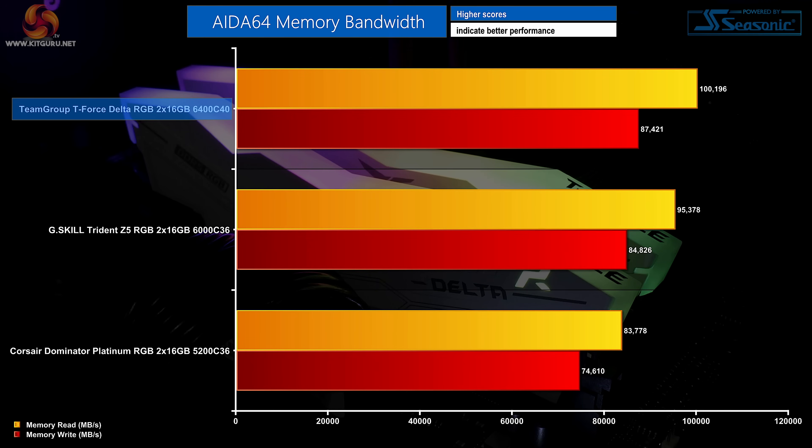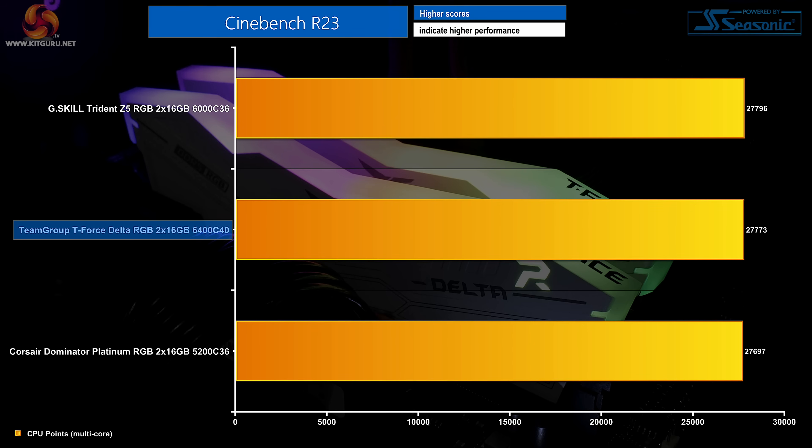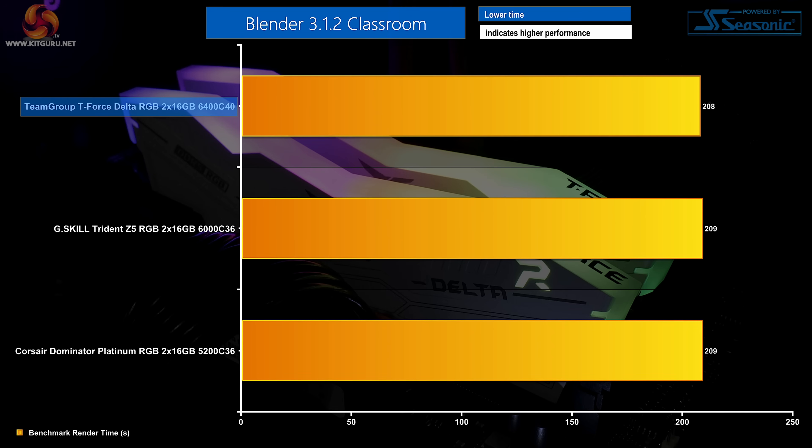Memory bandwidth scores very favourably on the Team Group kit thanks to the lofty 6400MHz operating frequency, with a sizeable performance bump versus even G.Skill's 6GHz kit. There isn't too much latency penalty from the CL40 timings, as the high frequency compensates for the slacker timings versus competing sets. Performance in Cinebench R23 multi-thread is basically the same across the board — Team Group positions slightly behind G.Skill but the numbers are close enough to be a draw. Blender shows a similar trend, with Team Group technically quicker by an inconsequential margin.